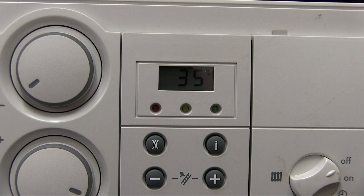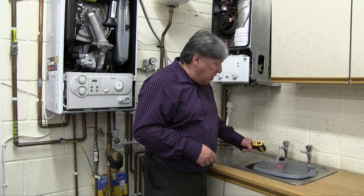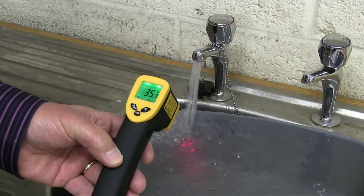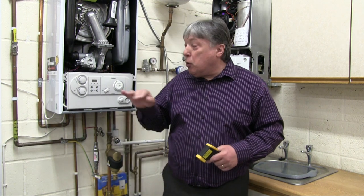The way we test it is simple. We turn the hot water thermostat down to the lowest setting, which usually reads 35 degrees C. We turn on the hot tap and give the boiler maybe 30 seconds to a minute to stabilise. We don't shine the laser into the water — we shine it into the base of the tap. Within just a few seconds, because it's only a short distance, we can see it reading exactly 35 degrees, which means the boiler output, the domestic heat exchanger, the sensors — everything is working perfectly.